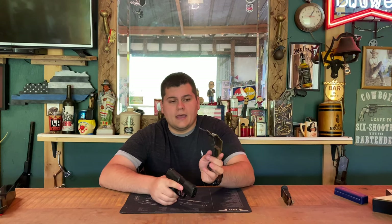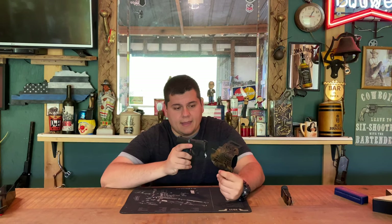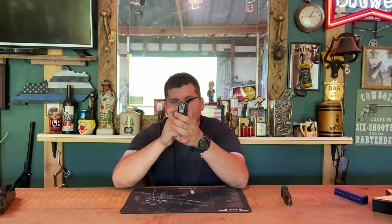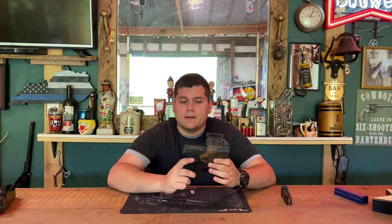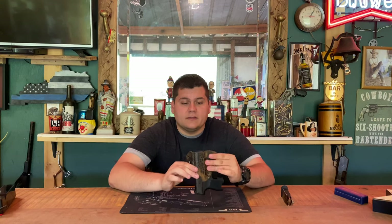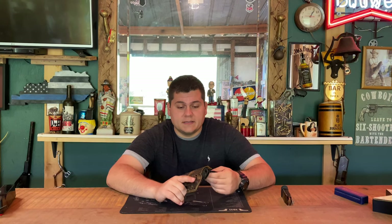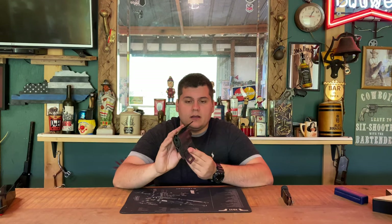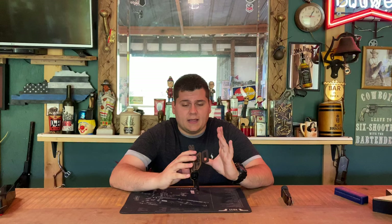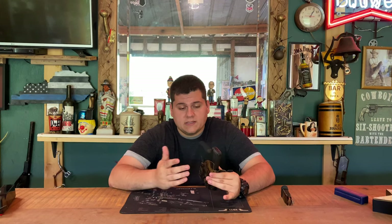For kydex holsters this is one of the better ones I've seen. It has a really big ridge up here for guns with higher sights or suppressor sights so they won't hit the holster on the way in. There's a very nice lock-in as you can hear — the gun will not come out no matter how much you shake it. And like I said, there are tension screws if you want to adjust the retention harder or lighter.